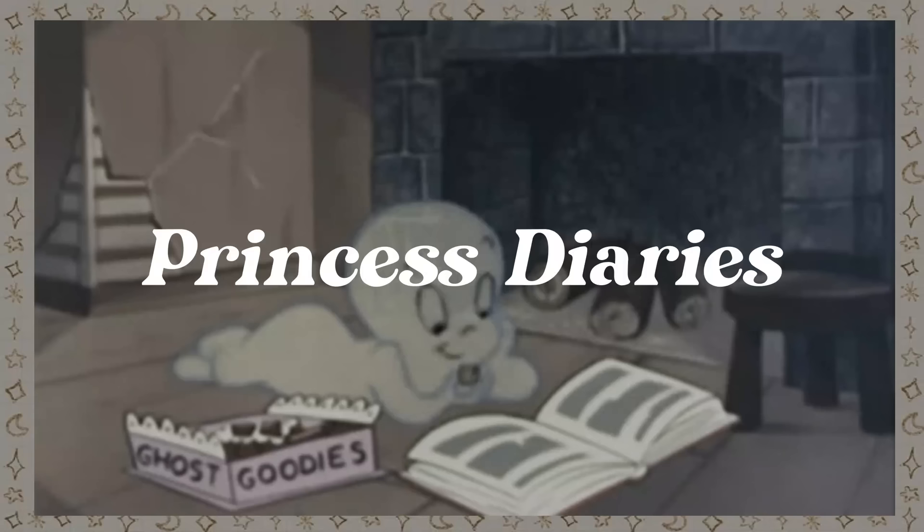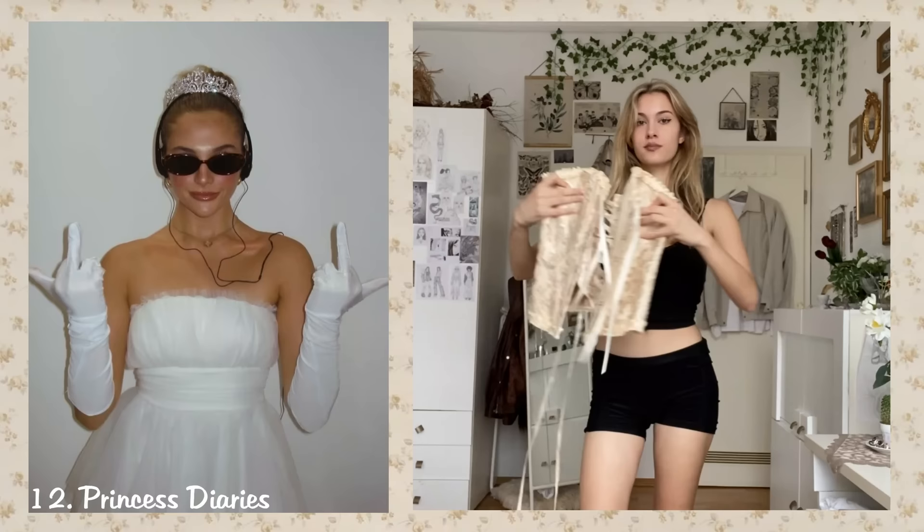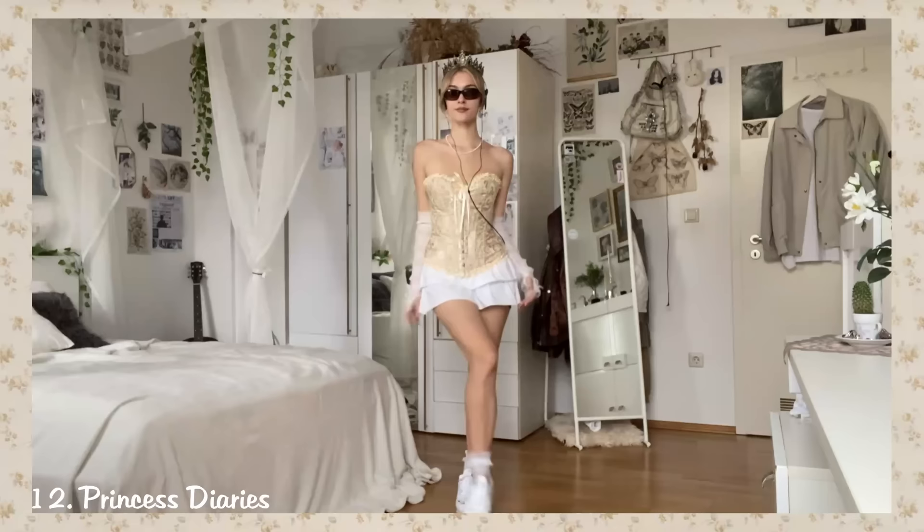Princess Diaries. The Princess Diaries look is pretty simple — you just need a white dress, but you can also do it with a corset. Tie your hair into a bun and after adding some jewelry, a crown, sunglasses, and headphones, the outfit is complete.